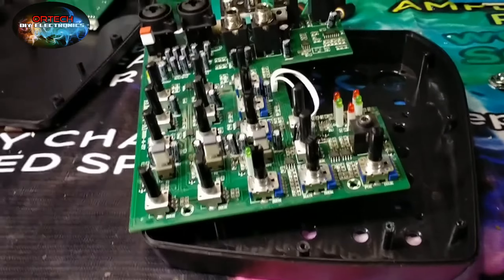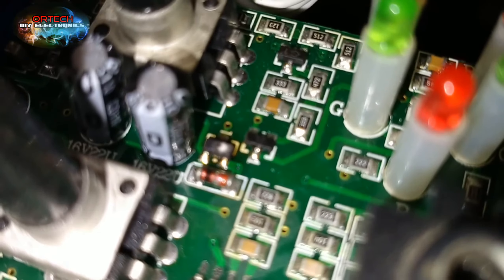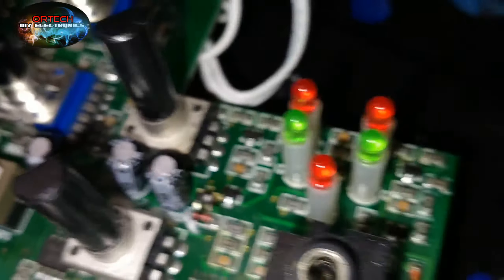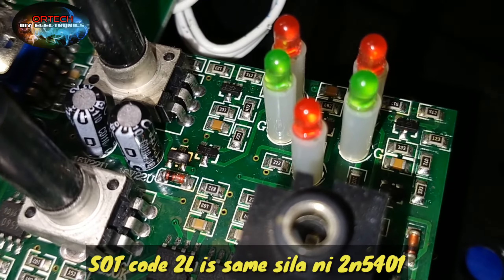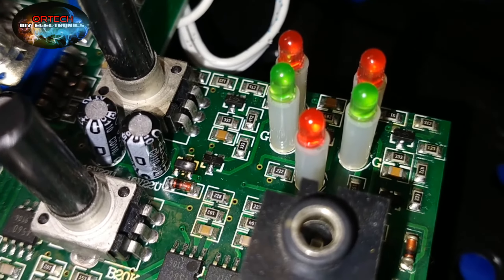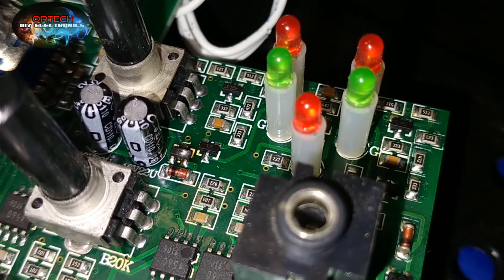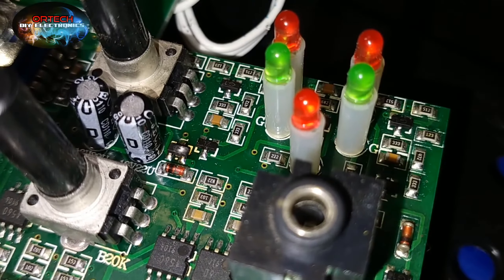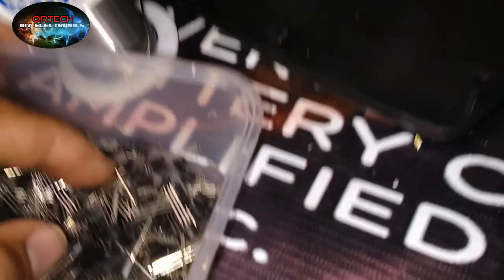May nakita tayong sunog na transistor. Isang SND type. Yung code nya is 2L. Ah, PNP. Pwede natin yan ilagay. Kasi wala tayong ganyan na transistor. So pwede natin yan lagyan ng PNP transistor na 2N5401. Try natin yan ilagyan.